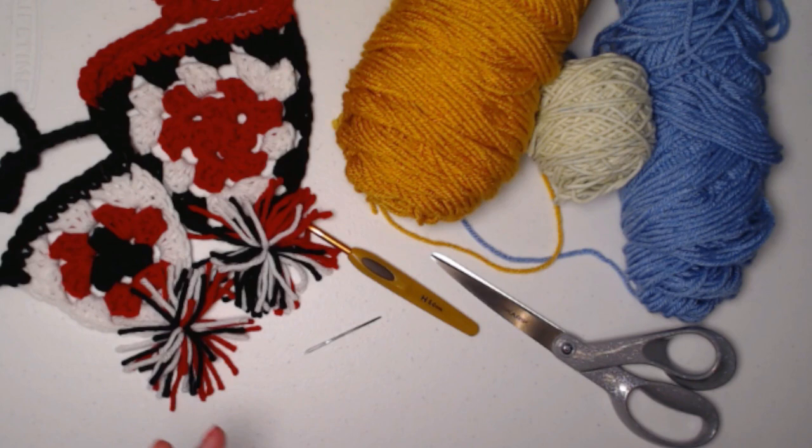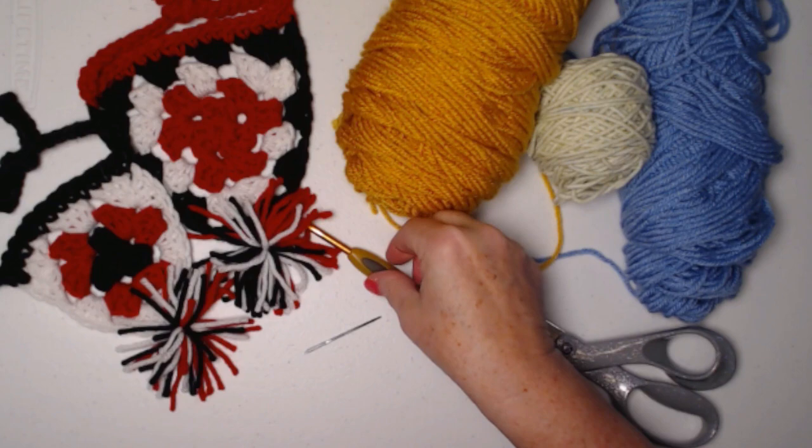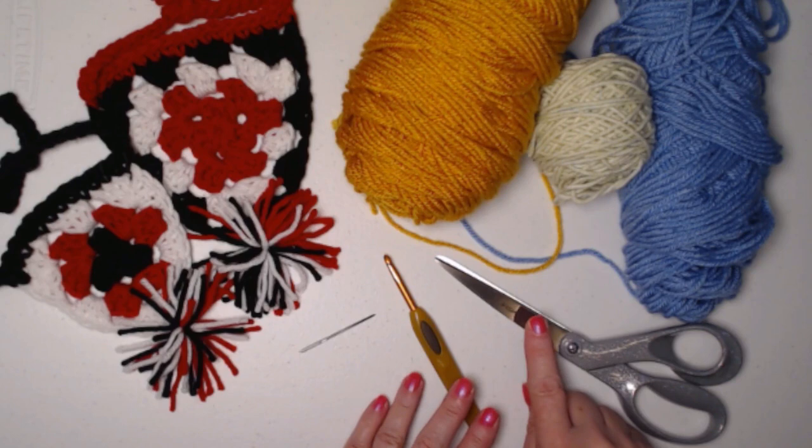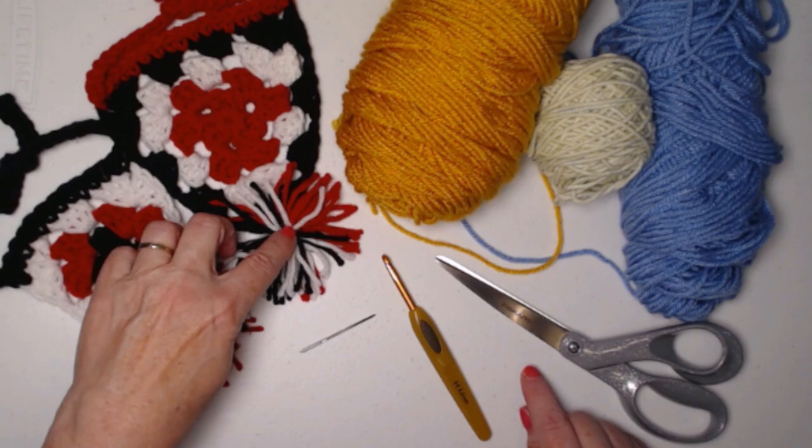Anywhere from one to two ounces of yarn depending on how big you make your bandanas. We're stitching today with our H hook, 5.0 millimeter crochet hook. You need a needle for weaving in ends and a good pair of scissors, because we're going to be making a pom-pom at the end of the video for our bandana.